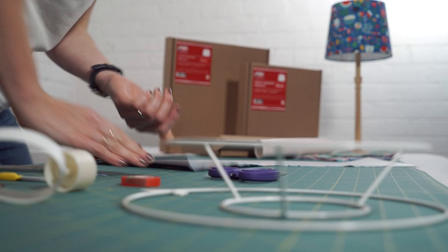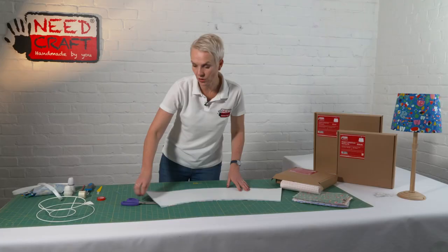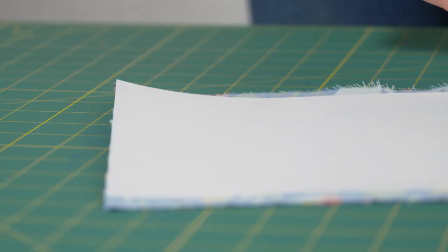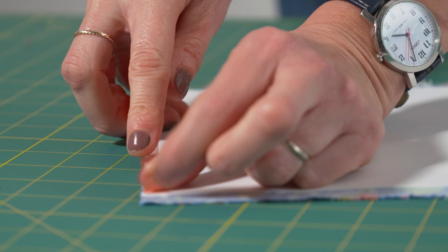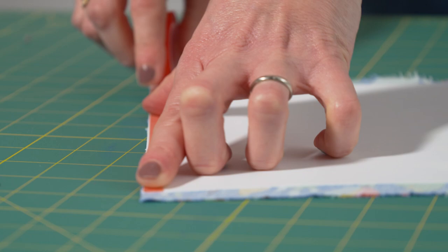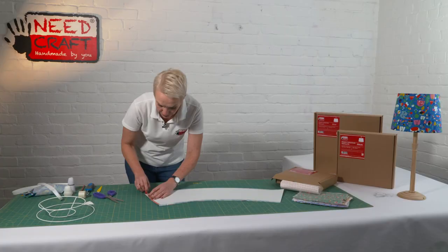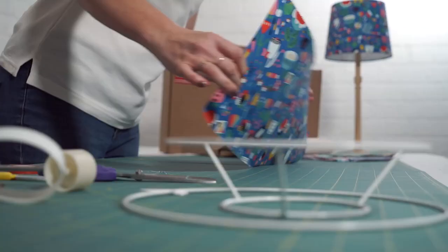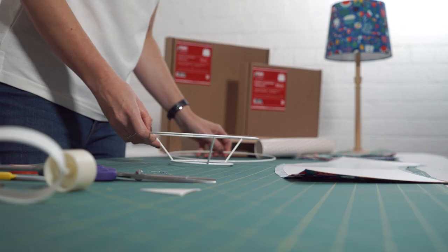Just before we finish with the panel, there's one final step. Take your double-sided tape and run a strip just along the short edge — it should sit on the PVC, not on the fabric — and then snip it at the bottom before it reaches the fabric. We're already done with our panel. You can see how straightforward that was. This is a beginner's project and you don't need any previous experience.